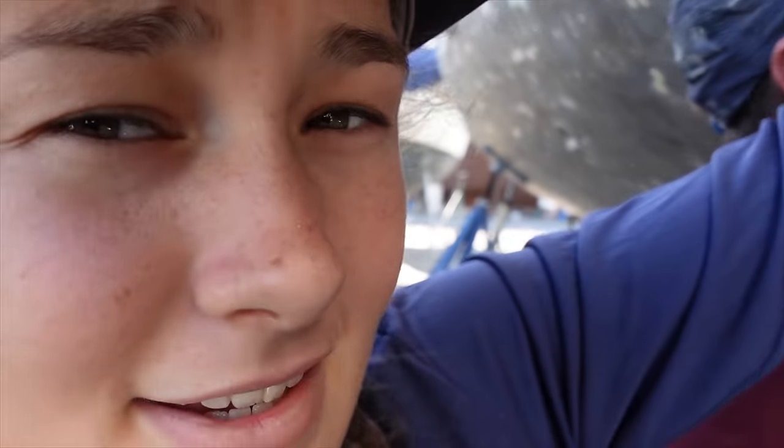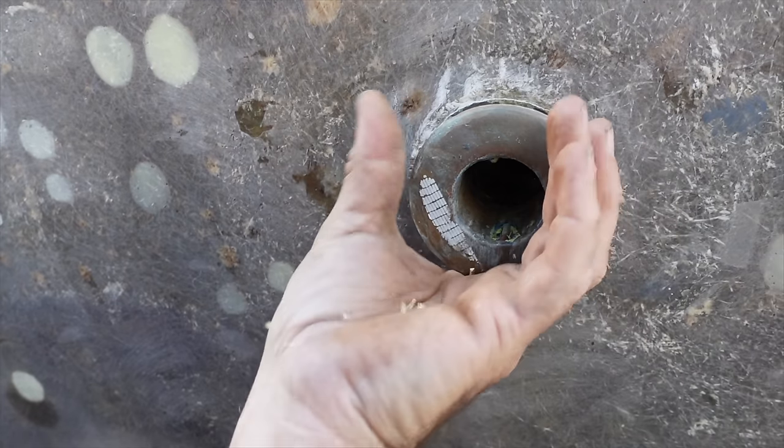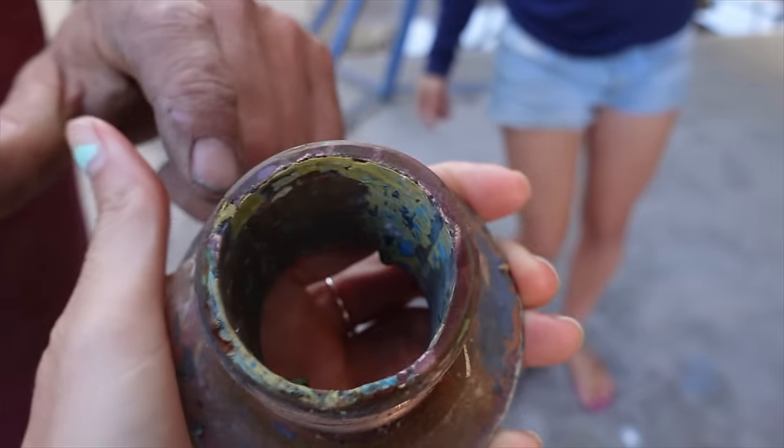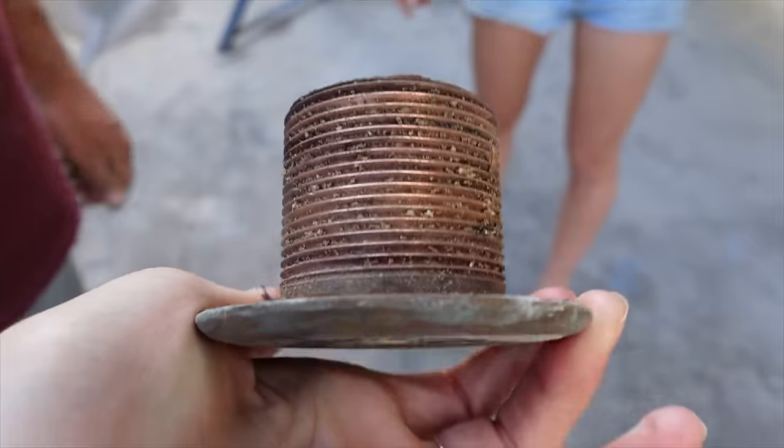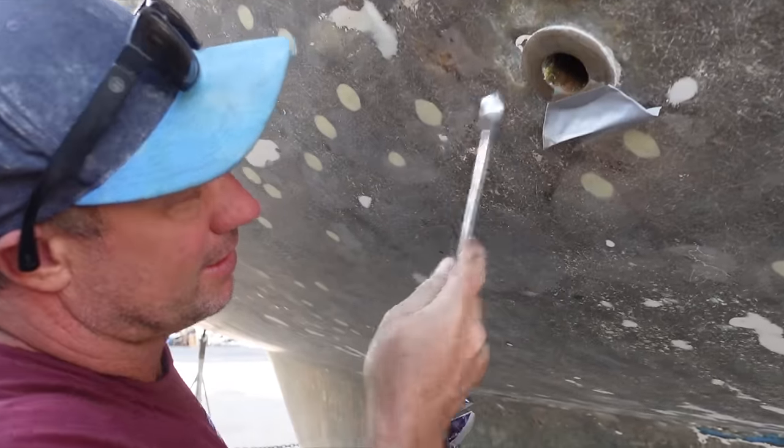Two out of three came out easy. Lost a lot of colour and it had a lot of pitting, but I ground it out. Now on to number four.